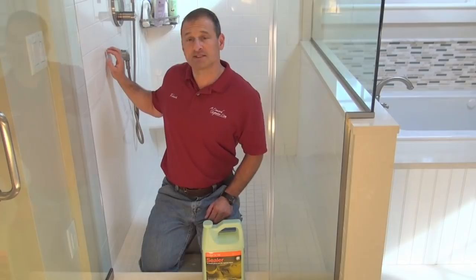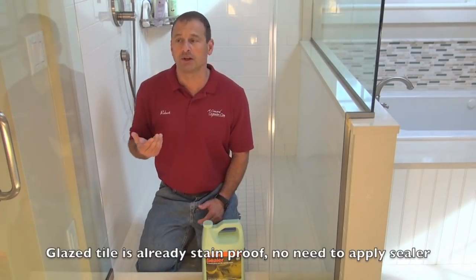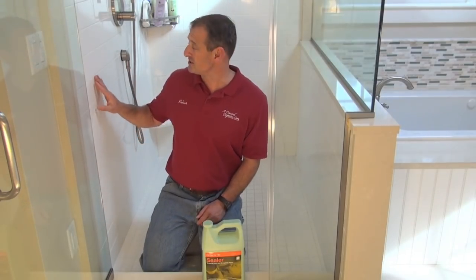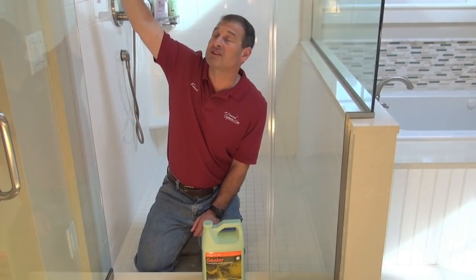Sealing your tile and grout is necessary. Now, glazed tile like this subway tile here doesn't need to be sealed — it already has stain protection built into it by the way they make it. But the grout does not have that. If it's epoxy grout you don't need to seal it, but this is not epoxy grout — it's a sand-based grout. My border up here has some porous tiles, so I'm going to seal those tiles as well.